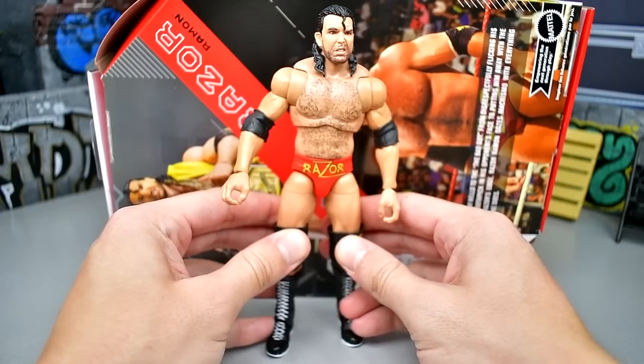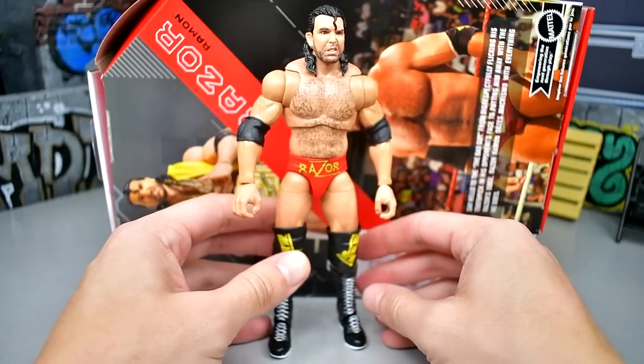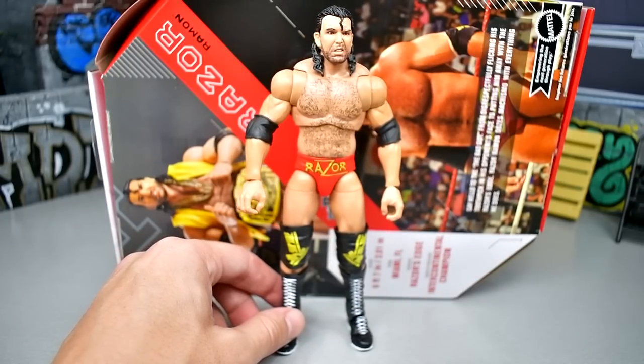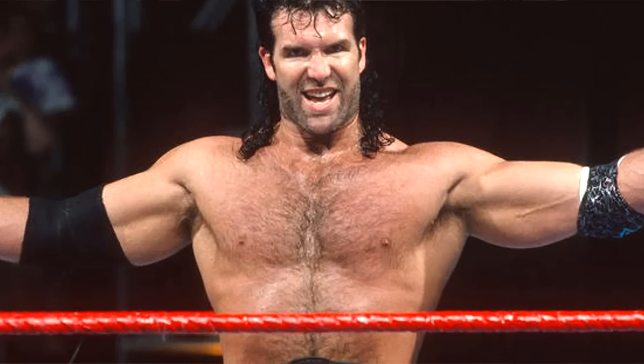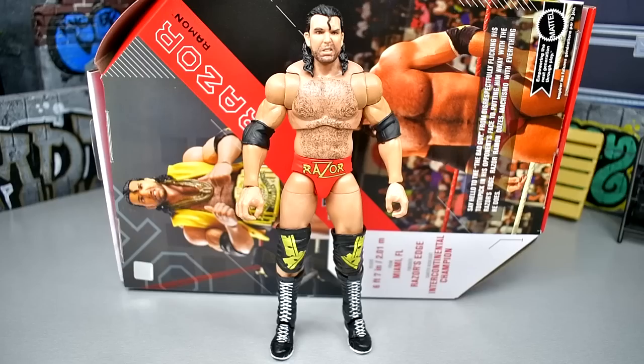Hey yo — I like the Razor figure. This might be the best Razor they've ever made, at least from a Mattel standpoint. It's probably not my favorite gear — I'd really like to see the anthracite and light blue style — but I like this. Let's get into some figure comparisons.